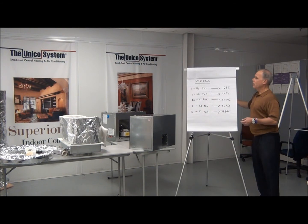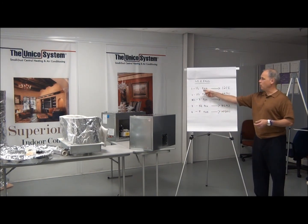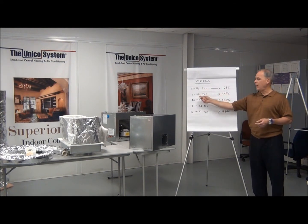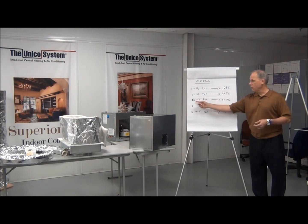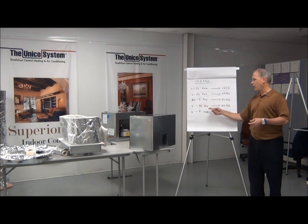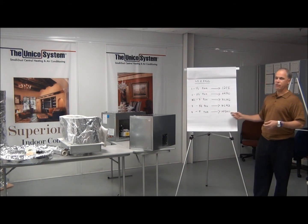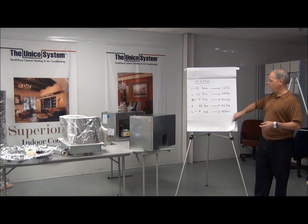Unico makes five different sized units: a 1 to 1.5 ton, that's our 12-18 range; a 2 to 2.5 ton is our 24-30 range; a 2.5 to 3 ton is our 30-36 range; a 3 to 3.5 ton is our 30-42 range; and the 4 to 5 ton is our 48-60 range. Five sizes, five units.